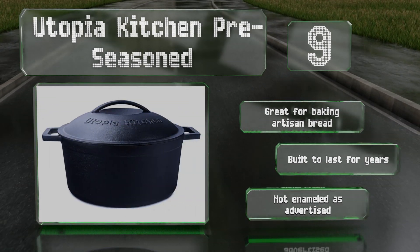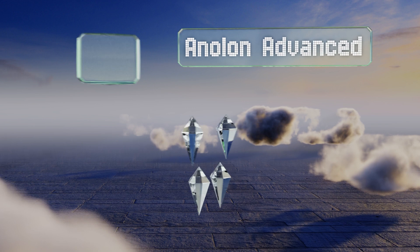Coming in at number eight, with its heavy-duty hard-anodized aluminum construction, the Analon Advanced is lightweight yet strong. Its stainless steel handles have an anti-slip rubber grip, and the shatter-resistant glass lid makes it easy to check on your meal without letting any heat escape. It heats up quickly and evenly.